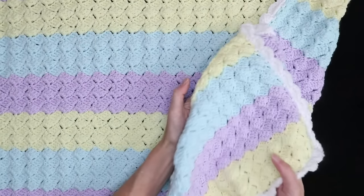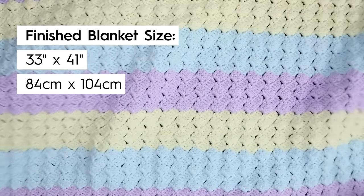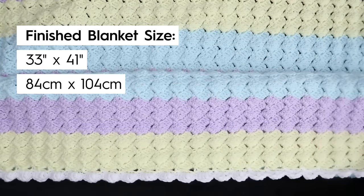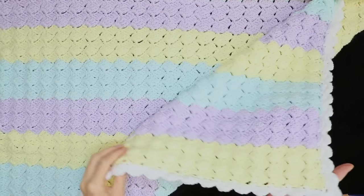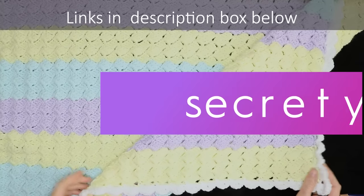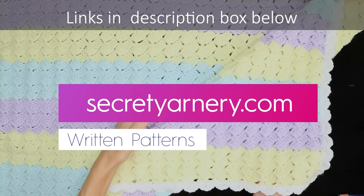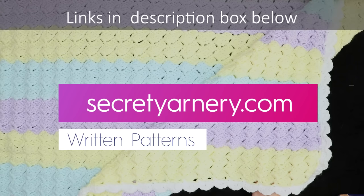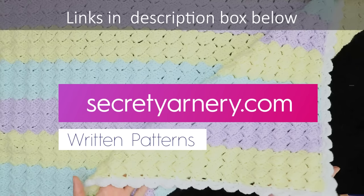The finished size of this blanket is 33 inches wide by 41 inches tall, or 84 centimeters wide and 104 centimeters tall. If you'd like the written pattern to go along with this tutorial, it's available over on my website, secretyarnery.com. There's a ton of written patterns over there, so I'll put a link to that in the description box below. Just click that little arrow that says show more, and all the links will pop up.